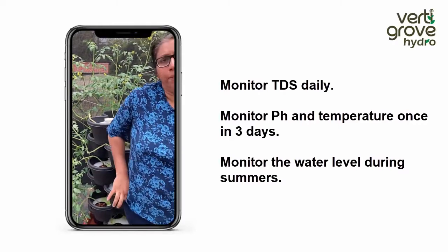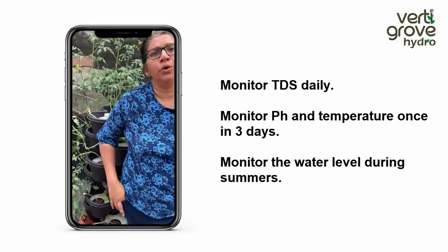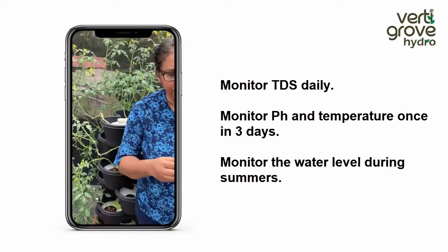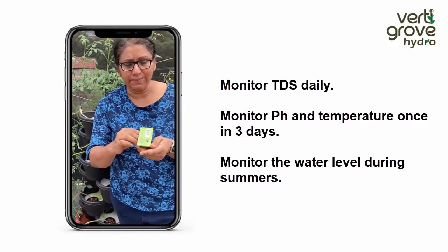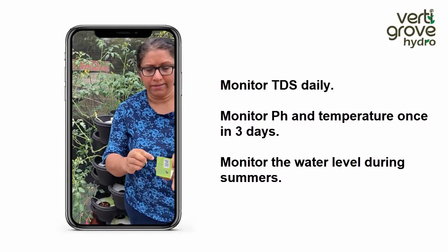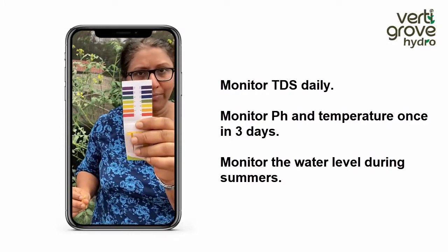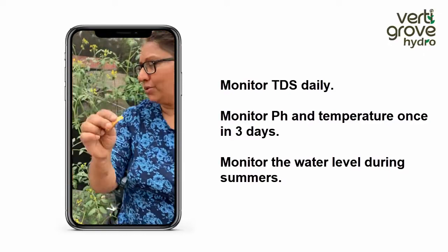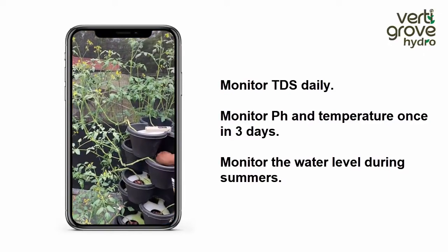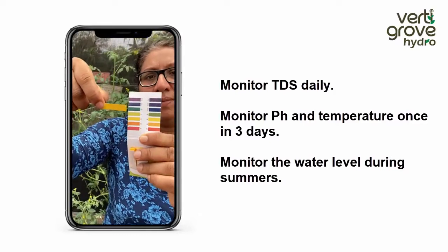For pH, every three days you can check your pH and see if it is at the optimum level. You'll be given a litmus paper — the same we use in schools — and as per the chart, the optimum level is between 5.5 and 6.5. Just dip it in the water once every three days and find out if it's at the optimum level.